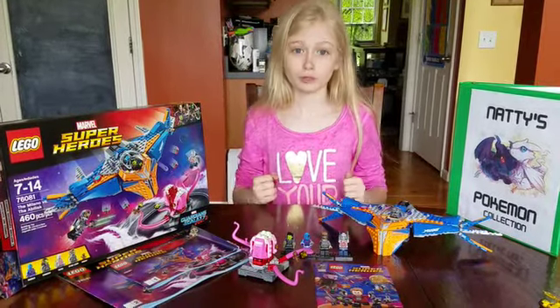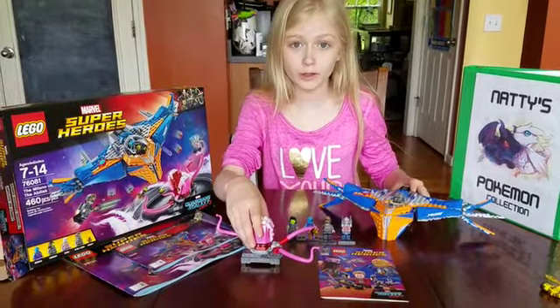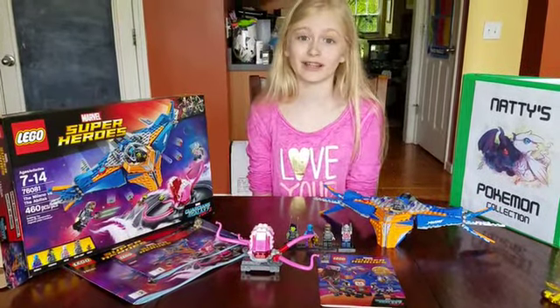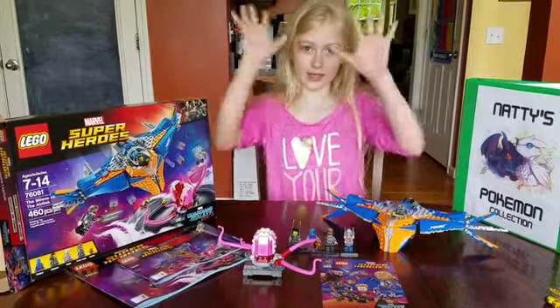The value is pretty good. I love that it comes with these two builds and five minifigures, and it comes with this amazing comic — and it's only $49.99. So overall, out of ten, I give that a ten.